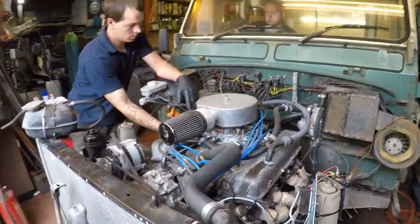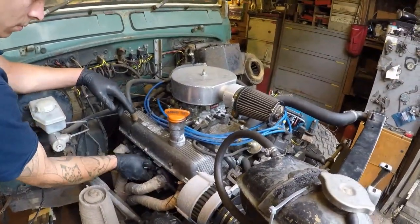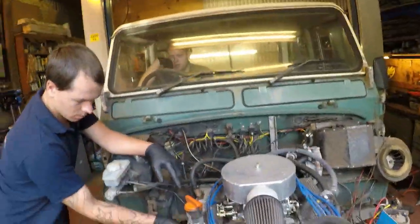Normally on V8s it goes between cylinders two and six, or most commonly three and five. We'll check those over, but we won't bore you with the rest of the video doing it — we'll show the results at the end.